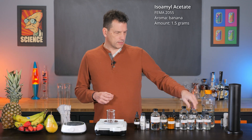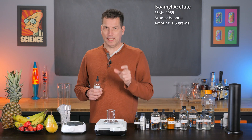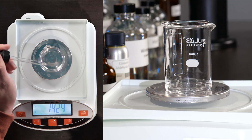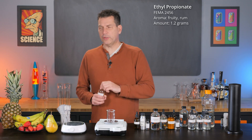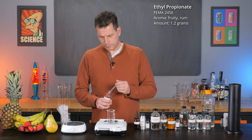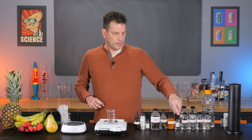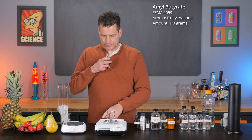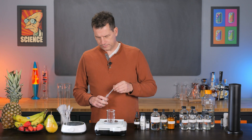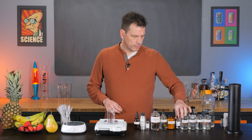Next we need isoamyl acetate, and this is banana — the core artificial banana flavor. If you've ever had those little yellow banana candies, this is that flavor. We need 1.5 grams of it. Next is ethyl propionate, another light ester that tends to have a little bit of a rummy flavor, but mostly fruity. We're going to need 1.2 grams of this. Next is amyl butyrate, just kind of a fruity ester with characteristics of both banana and pineapple. We need 1.5 grams of amyl butyrate. And that is it for the esters.